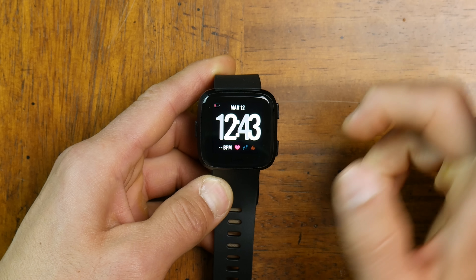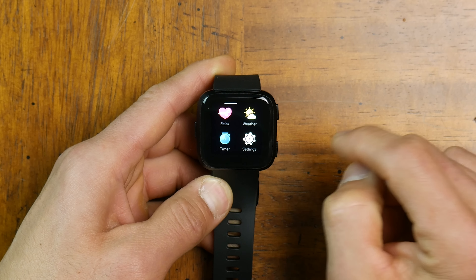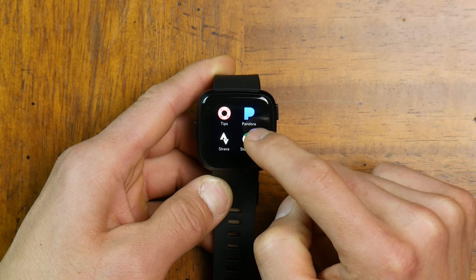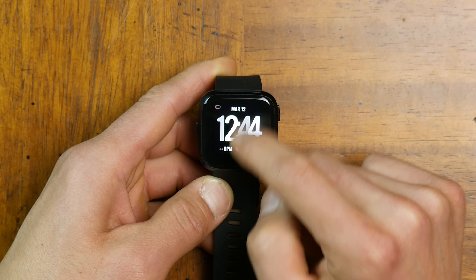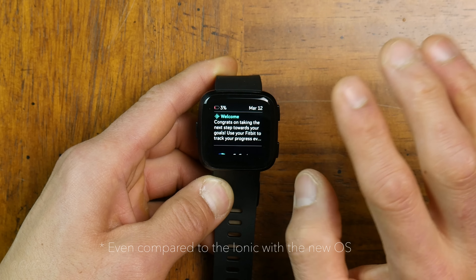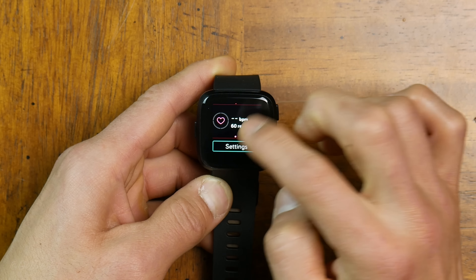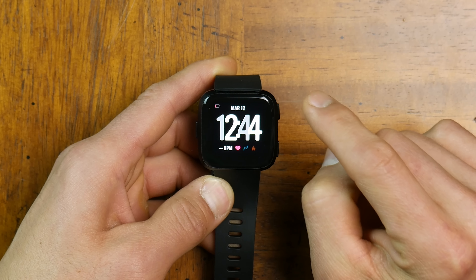Quick look at the interface: we have exercise, music, alarms, coach, relax, weather, timer, settings, tips, Pandora, Strava, Starbucks, and Deezer. After just a couple of seconds of playing around, the interface does seem slightly more responsive than the Ionic — everything feels a little snappier, which is really nice. This already has Fitbit's newest operating system on it.